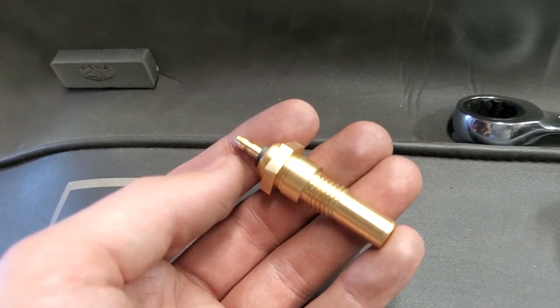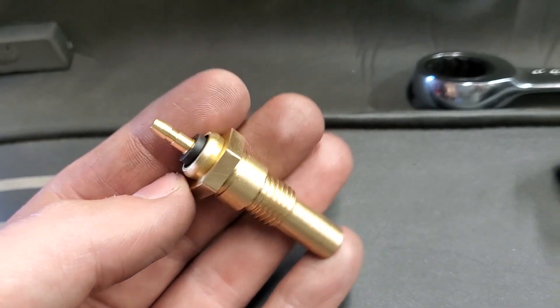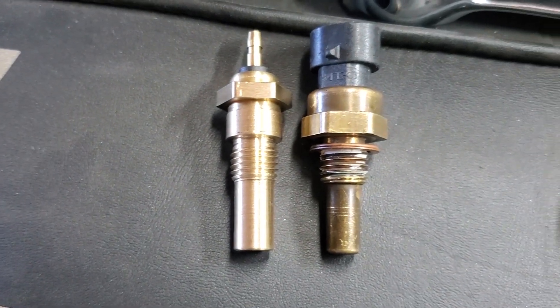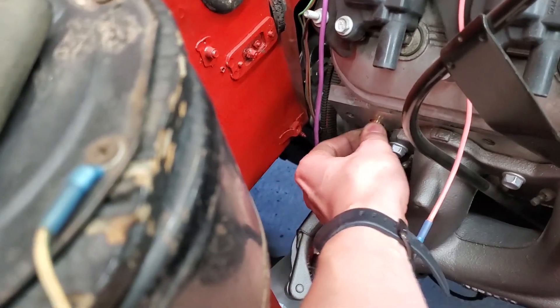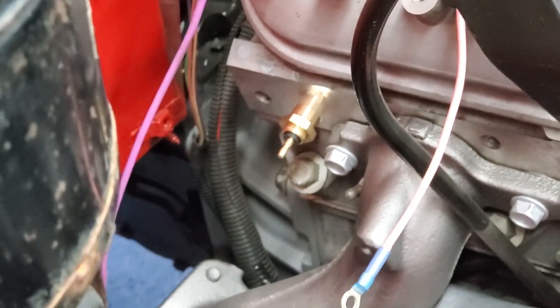Here's the finished sensor after a little bit of cleanup, next to the LS sensor. I'm at my dad's house right now so I can't test fit it on the Datsun engine, but he's working on a Land Cruiser with a six liter so I can test fit it in here. I think that'll work just fine with some thread sealer on it, like the factory one uses.